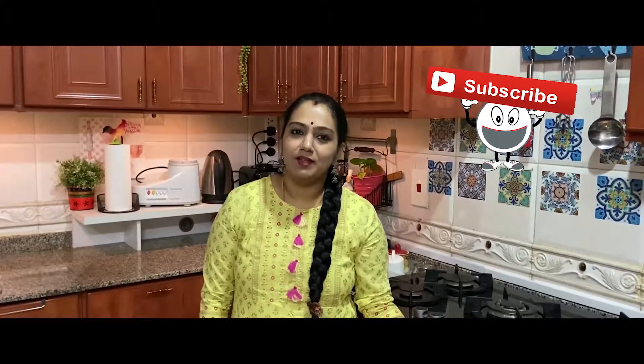Hello! Namaskaram! My name is Shree Nalitha. Welcome to my channel, Shree's Delight.